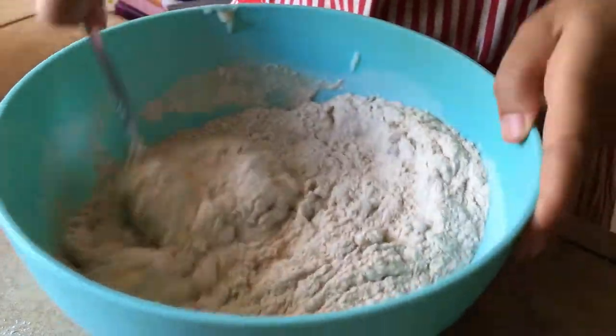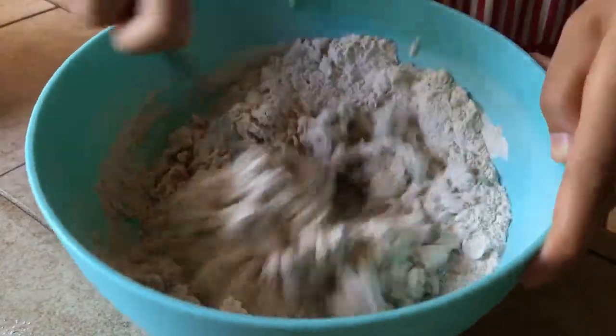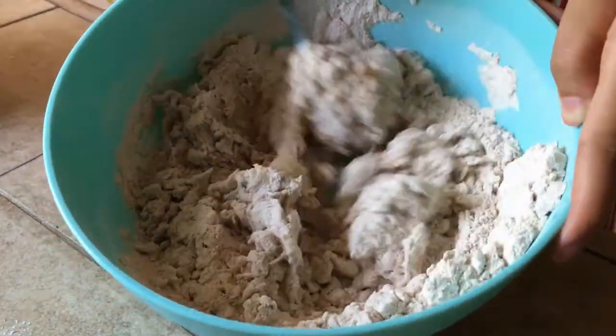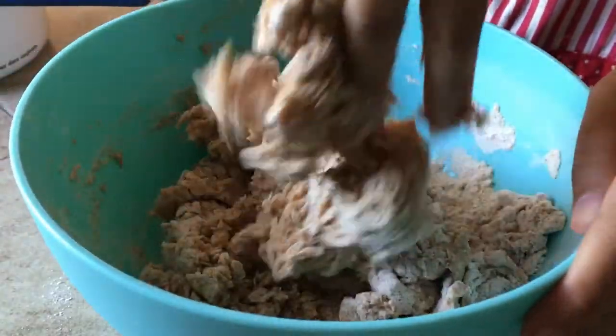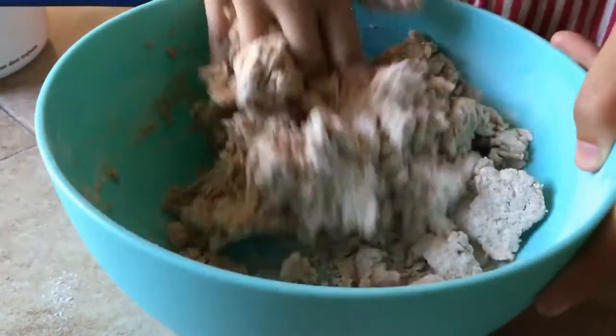After about 15 seconds you'll get a rough mixture, and it'll get hard to mix with a spoon because all the liquid is absorbed. Use your hands to grab the mixture until it gets to a rough ball — it'll feel really stiff and it'll take around one minute.